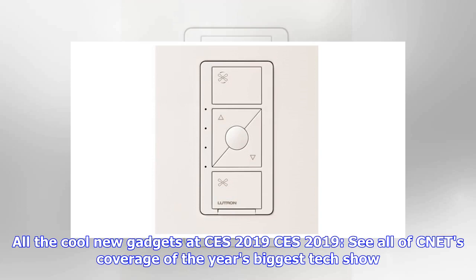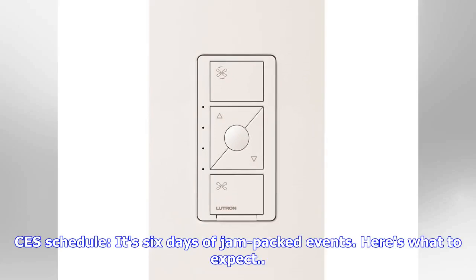All the cool new gadgets at CES 2019 — see all of CNET's coverage of the year's biggest tech show. CES schedule: it's six days of jam-packed events. Here's what to expect.